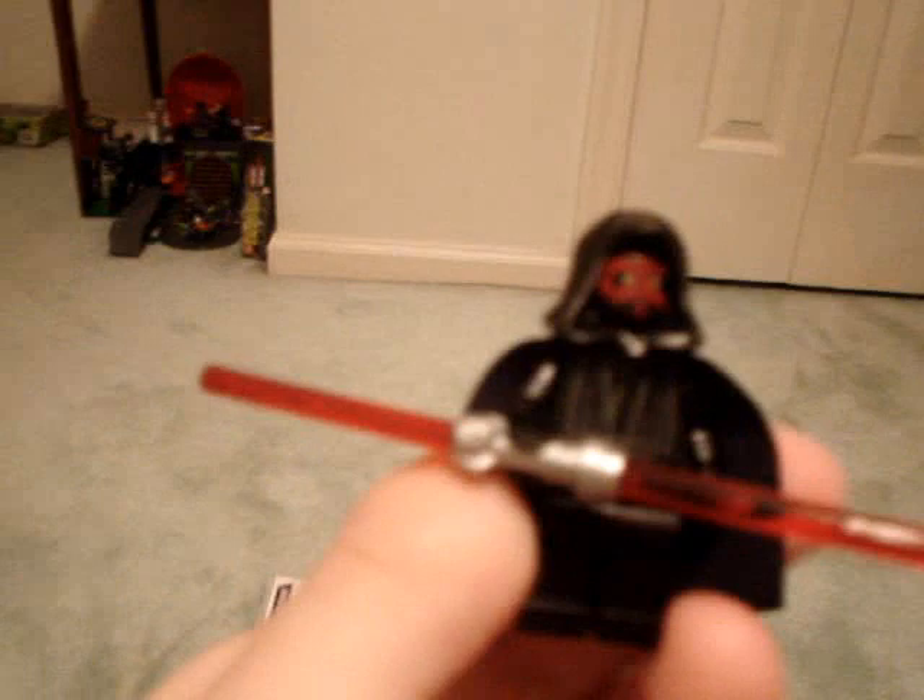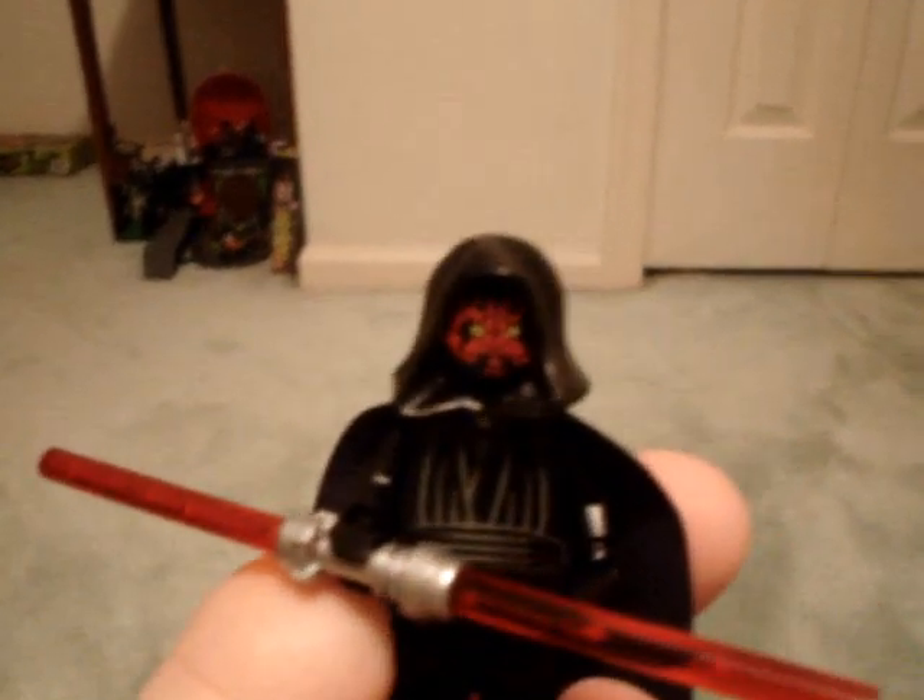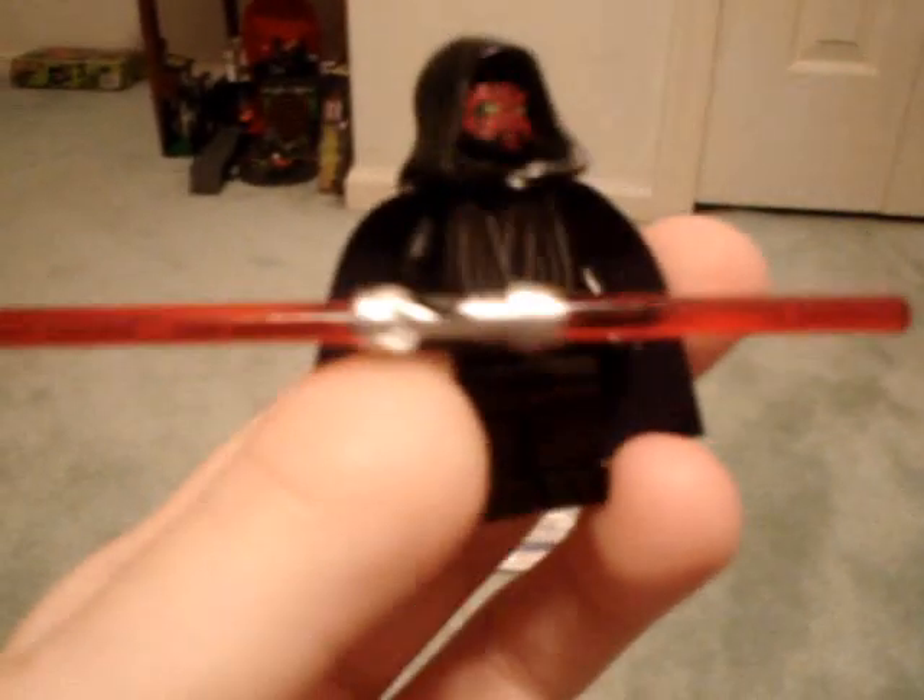He can also come off his magnet — just pop him off there. He has a black robe and a double-sided lightsaber, which is removable. He also has a black cape and a black hood, which pops off really easily. It's a little loose, mine at least.